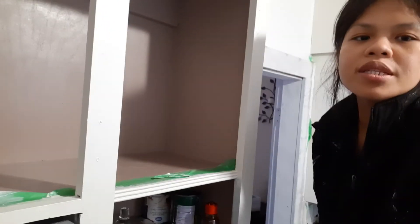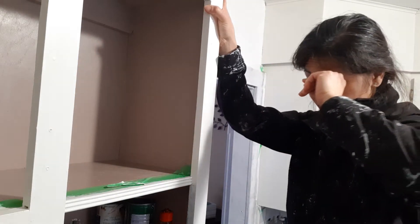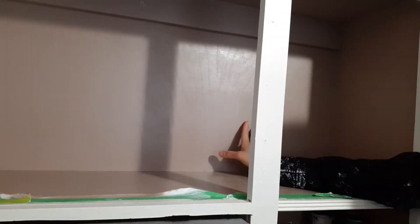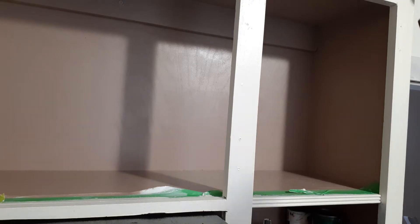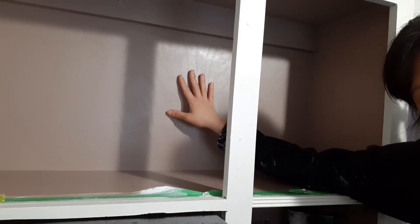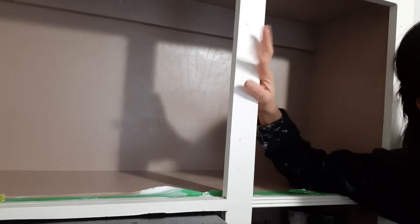Hello guys, I'm here again because this is the continuation of my project. The first part was priming the inside cabinet. After an hour I waited, then I put the paint. This one is coated with two coats of paint, only one prime. I did not wait 24 hours because it's only the inside. What matters most is the outside of the cabinets, because the inside gets covered with pots and pans, so the important look would be on the outside.